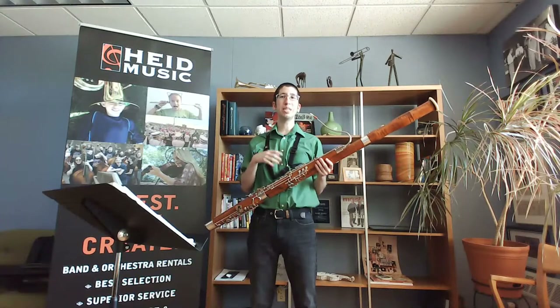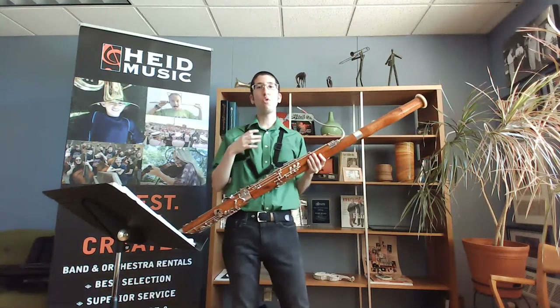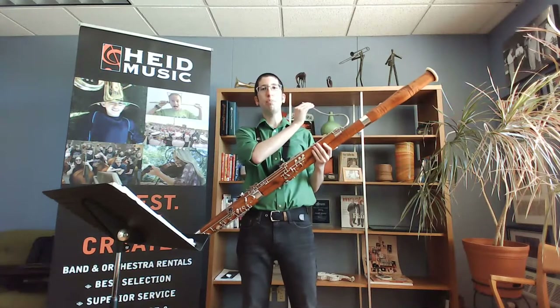Your reed is liable to crack if you don't soak it, which can be a big issue because then you're out of a reed — and that is a lot of money. So if you're new to bassoon or just learning more, let's go over some parts. We have the reed as we've talked about a lot.